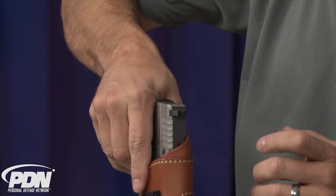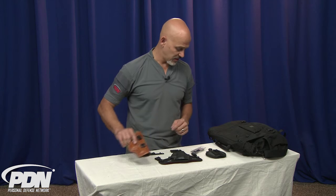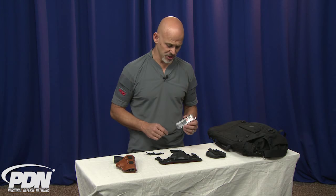Of course there are emergency procedures for dealing with that, but the world would be a better place if we only had the gun in our hand and not the gun and the holster. And that's what the UltiClip is all about — the ultimate clip for retention of your concealment holster.